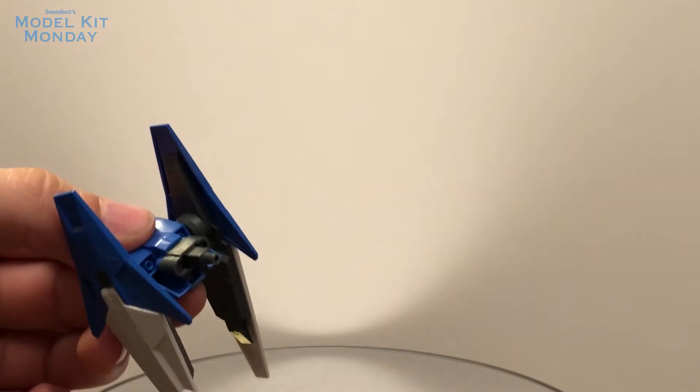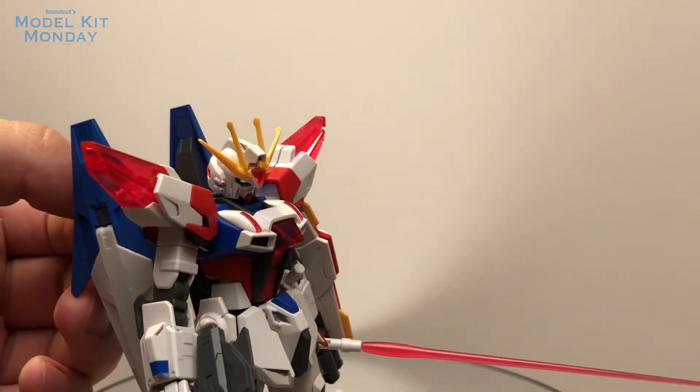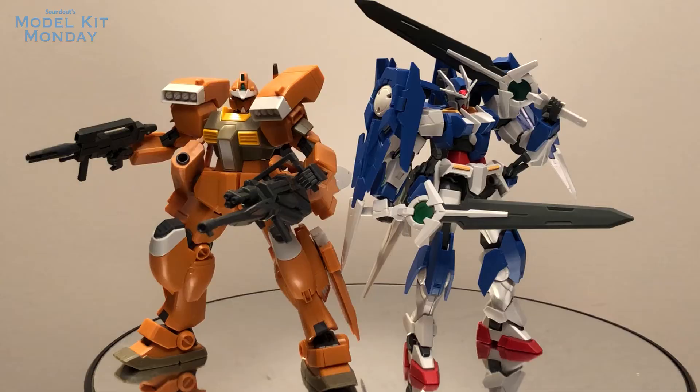You can also attach the Ace unit to other kits, such as the Buildstrike Galaxy Cosmos, using an adapter that moves from two pegs to one, and using a peg that makes it a little bit longer, you can attach it to something like the Grimoire Red Beret. These are actually modeled in the instructions.